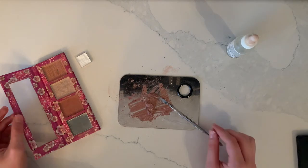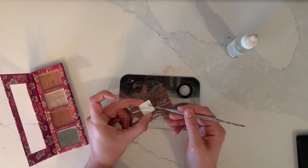I accidentally put way too much alcohol, so now I'm going to have to make a bigger batch. I'm just going to scrape a tiny bit more white in.